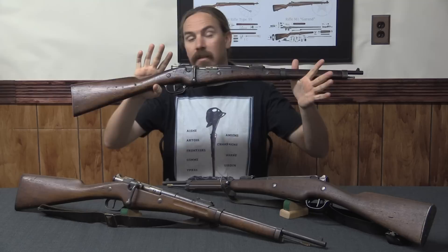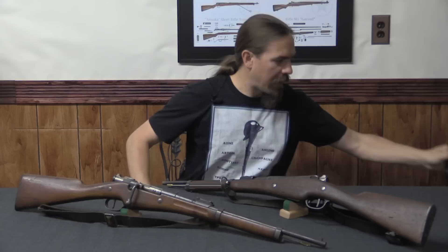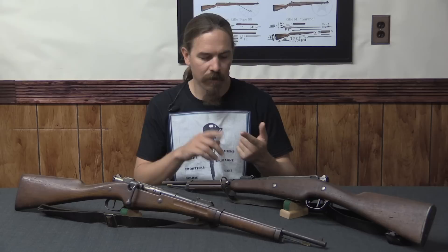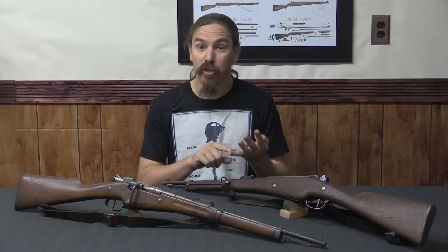In 1890 the French military had adopted a cavalry carbine as their standard cavalry weapon and made a whole bunch of them. However, there were some other branches of the French military that also needed carbines and weren't quite up to adopting that cavalry carbine. These were groups like artillery crews, drivers, messengers, and engineers — basically guys who had auxiliary duties that made it less than convenient to carry a full-size Lebel rifle. They also needed some sort of carbine.